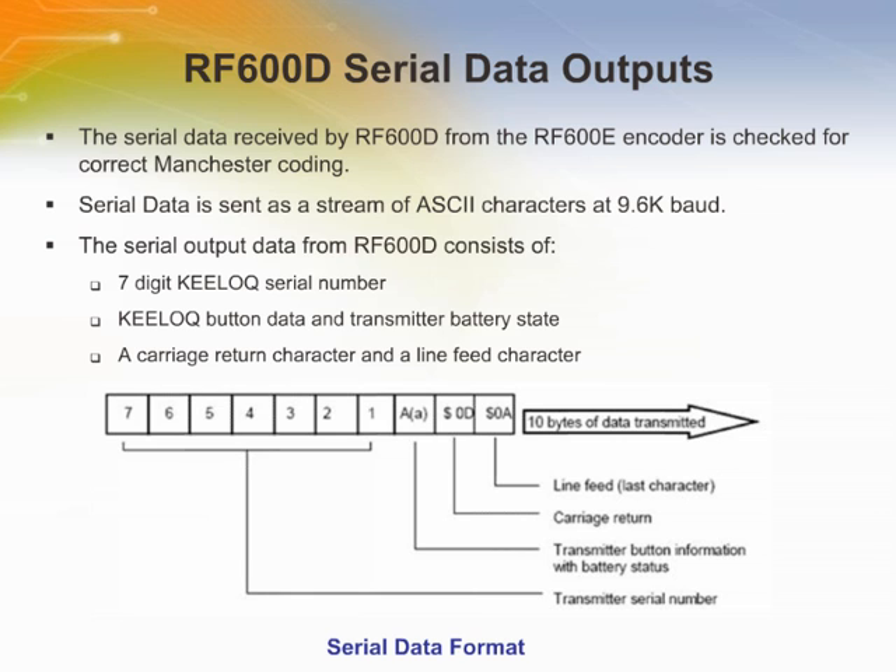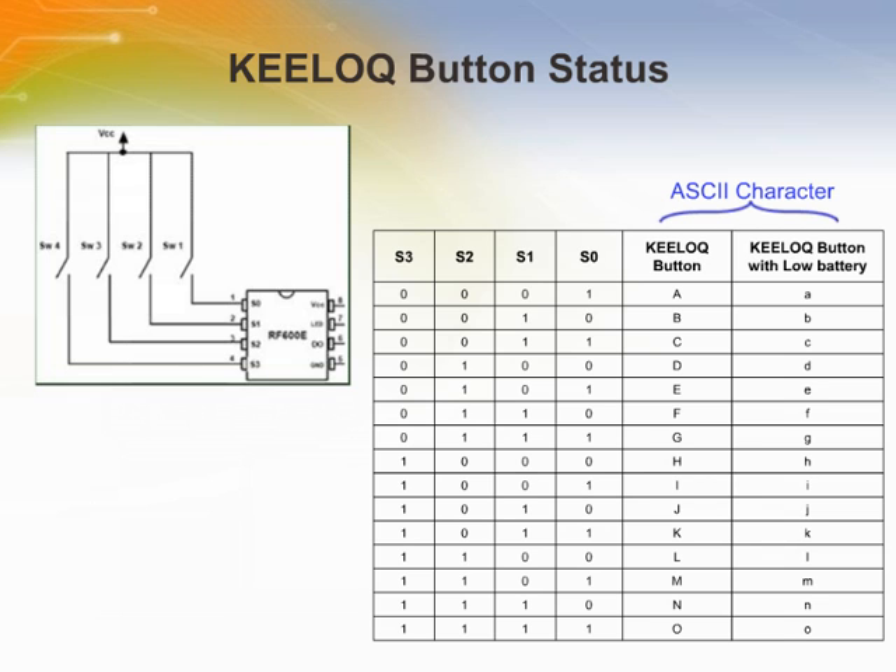The data output of the RF600D may be fed directly into a microcontroller or RS-232 driver. The serial data string includes a seven-digit Key Lock serial number, transmission button information with battery status, carriage return ASCII characters, and line feed ASCII characters. The Key Lock button status is transmitted as an ASCII character in the range capital A through capital O, or if the low battery bit is asserted, it will be transmitted in the range of lowercase a to lowercase o.